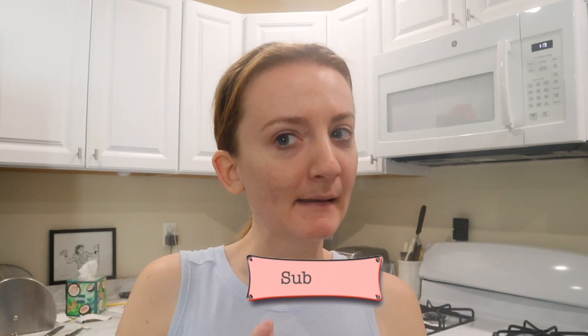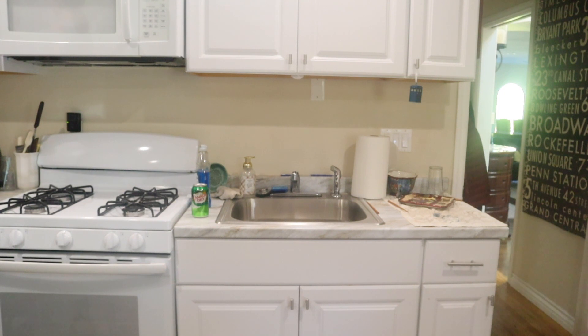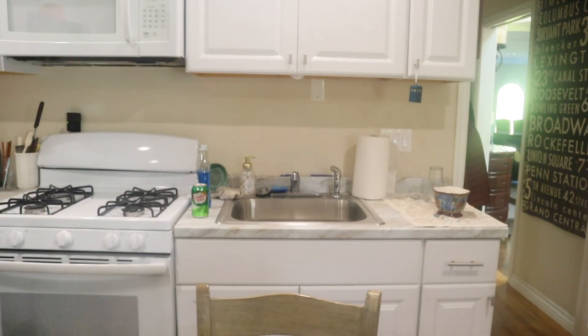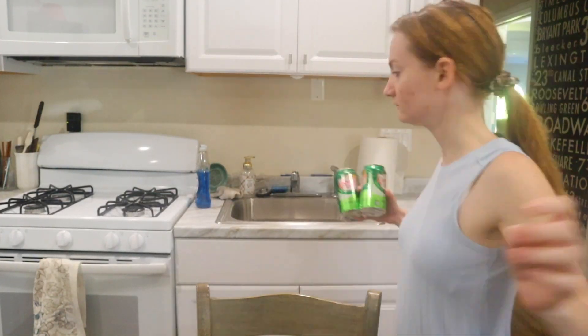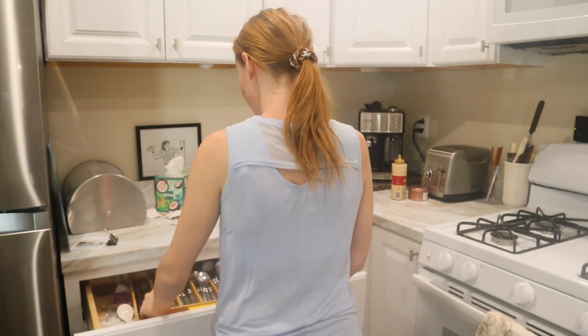Let's start cleaning. I'm going to start from this side of my room and work my way to my bed area. The first step is doing the dishes — I don't have any dishes right now, I think I had one little cup to do, but I'm just going to put away all the dishes.